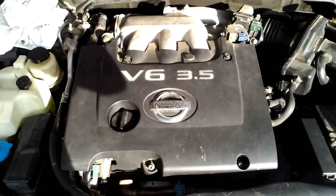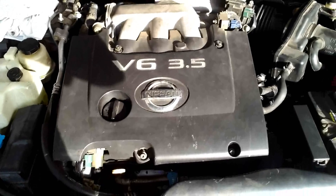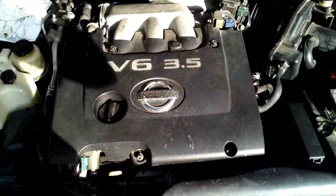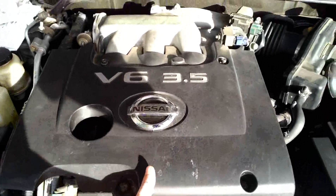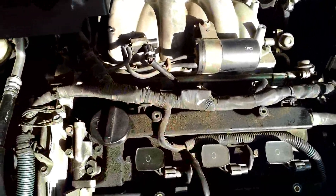The first thing we're going to do is take off the engine cover. There are four allen bolts — two in the front and two in the back. I already got these loosened up so they should pop right off, and the reason we're doing this is it's just going to give us a little more room to work with.